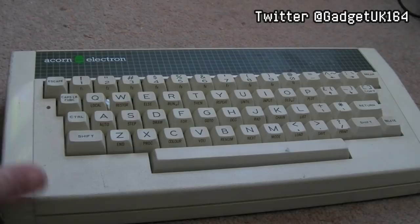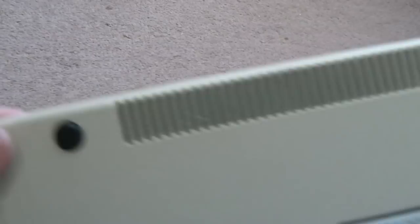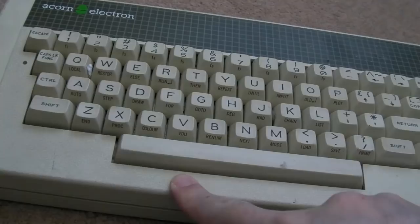Hi, it's Gadget UK here again, back with another Acorn computer - the Acorn Electron. It was a cut-down, cost-reduced version of the BBC, aimed at the home market and more affordable. It's really small compared to a BBC Micro. This one is a little bit beaten up - the top is kind of hanging off, the screw mounts have sheared off underneath, and there are chips around the back and front. It's pretty dusty too, having sat around for a while.